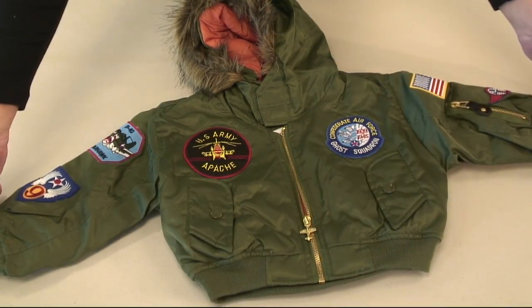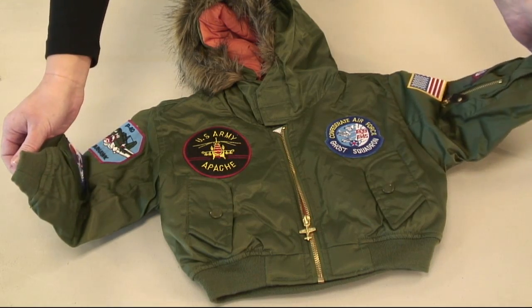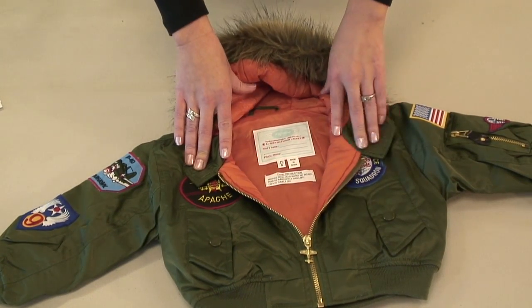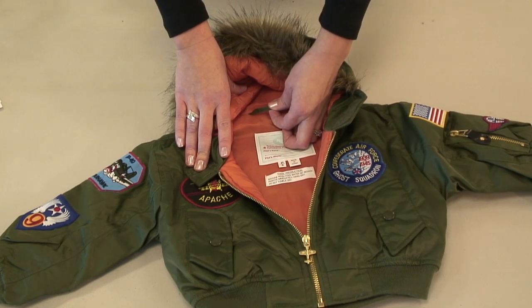The bottom is banded with the same original banded sleeves and the traditional orange nylon interior. Polyester fill and a loop at the base of the collar complete the flight line snorkel jacket.